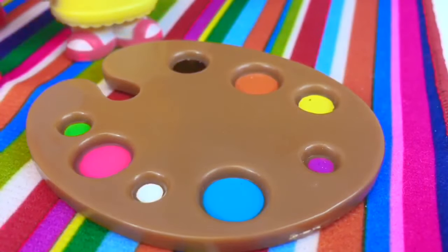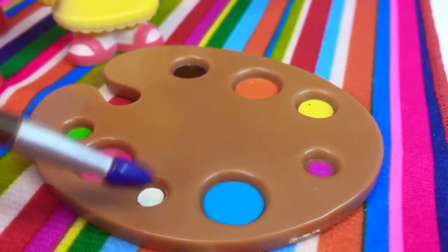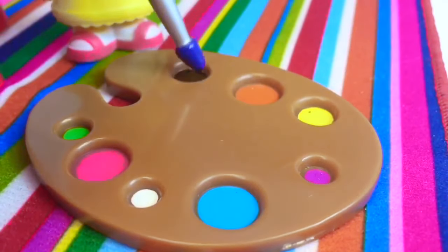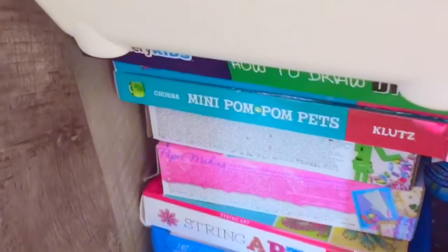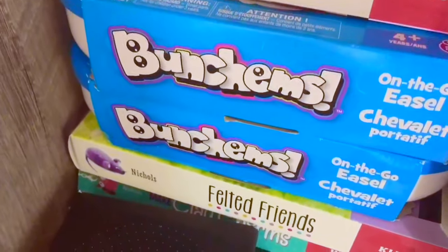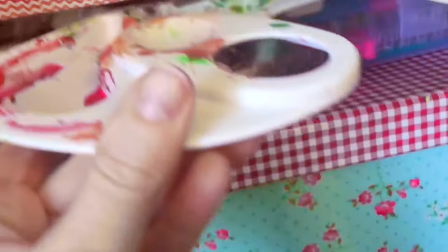Let's see what colors Daniel has painted with: green, pink, white, blue, purple, yellow, orange and black. We have a craft cupboard at home and we love to do crafts. There's a light bright, mini pom-pom pets, string art, bunchums and felted friends. Down below we have a whole bunch of different color beads — we love to make jewelry. And here is our paint palette. We keep all of our paints in this little flower box.